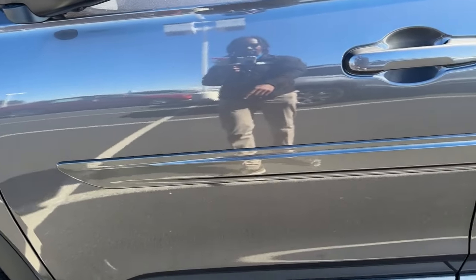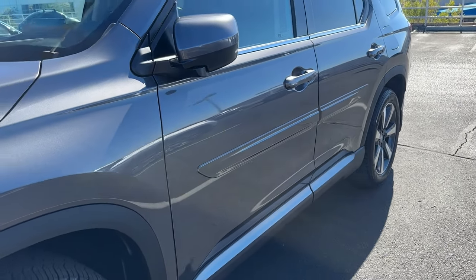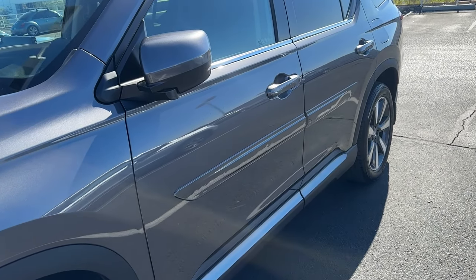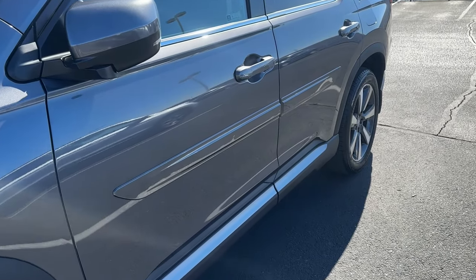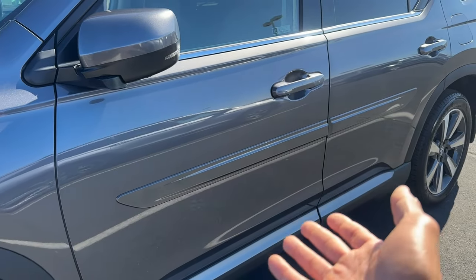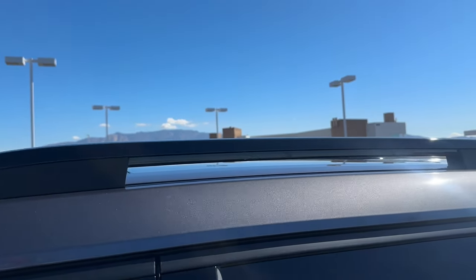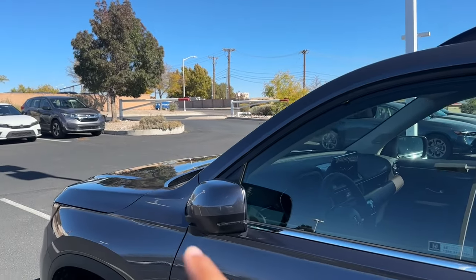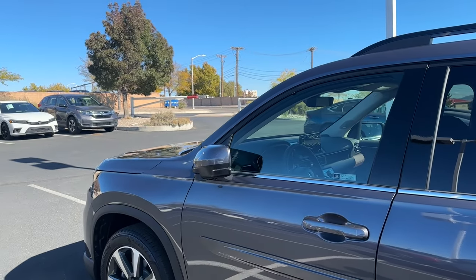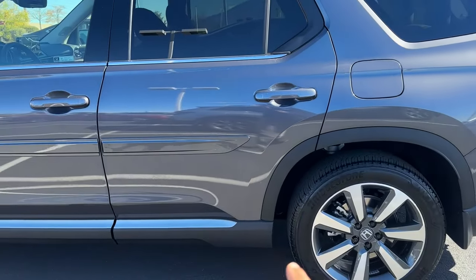This one has body side molding, which protects against door dings. The Elite also gives you gloss black roof rails, and you can add crossbars on top. Above the window line is flat black, below is chrome, and you have a character line that goes from the fender all the way to the rear, with another line down below so it's not too flat on the side.